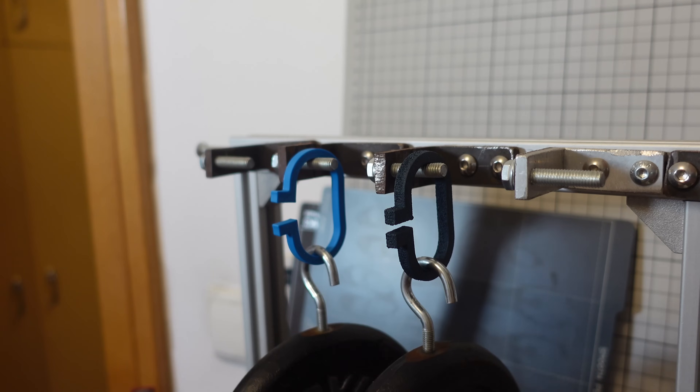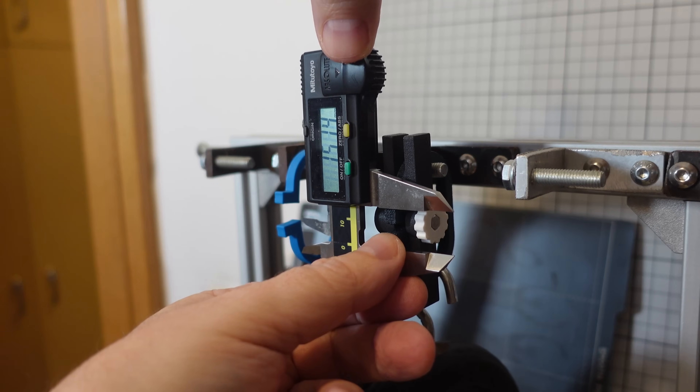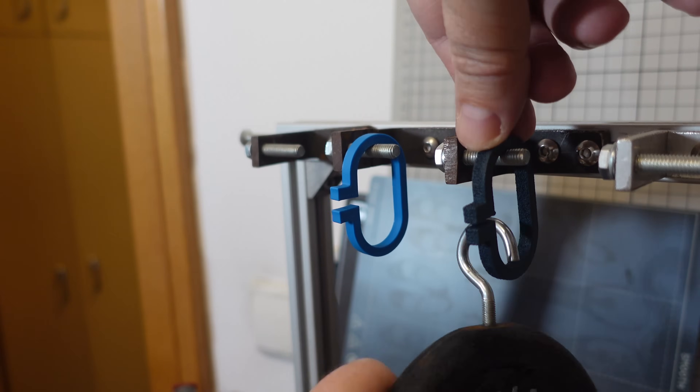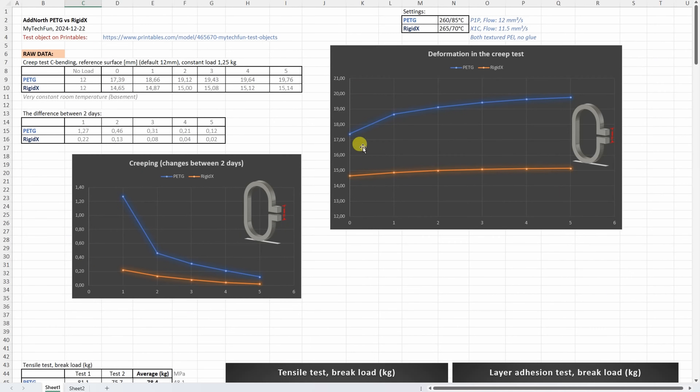And this is incredibly stiff material, this Rigidex. Readings: 19, 76, 15, 14. Removing the load — visually no permanent deformation on the Rigidex. And this is one of those tests where Rigidex really shines even if it is a matte filament. This is the distance between two reference surfaces, so smaller values mean less deformation. The difference between two days is the creeping, and that is what we can see on this graph. Even on the first day it has very minimal creeping or deformation.